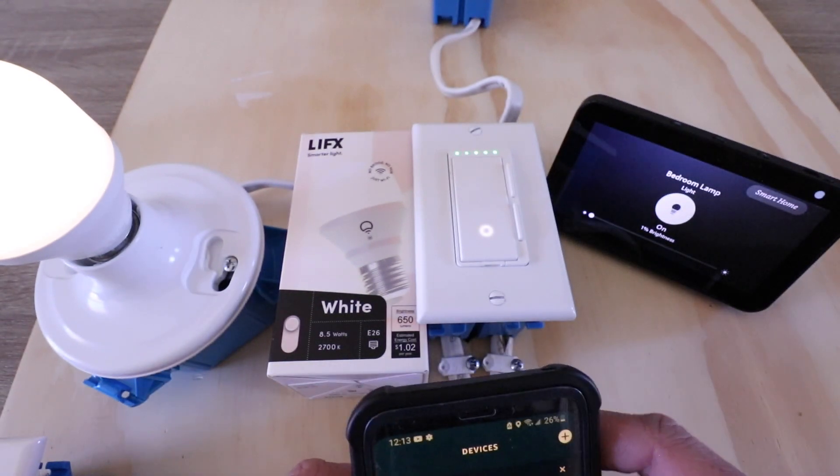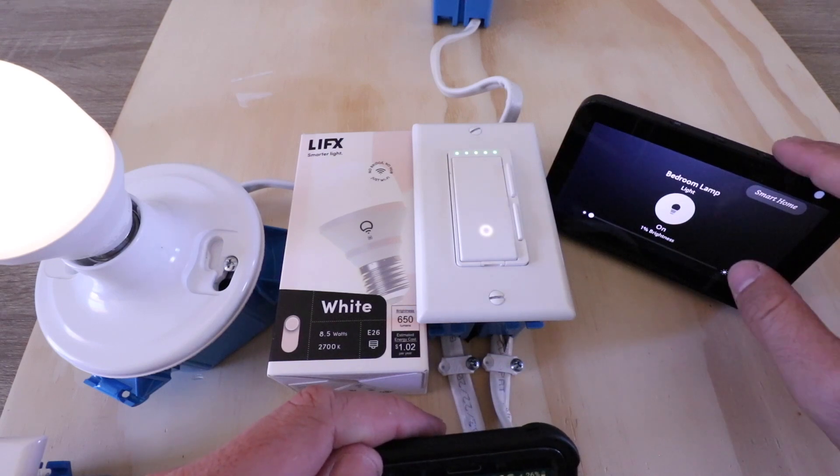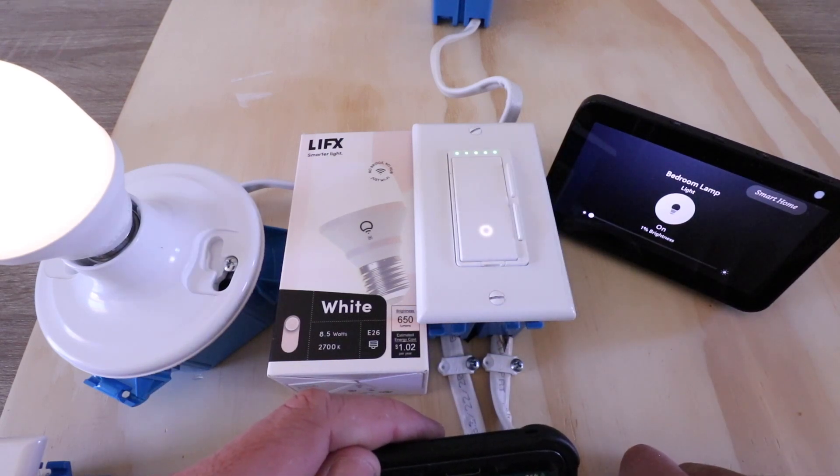So thank you for watching this video on how to connect LIFX to Alexa so that you can control it with smart home voice commands. Please give us that thumbs up, subscribe, or click any links below if you want to support us.